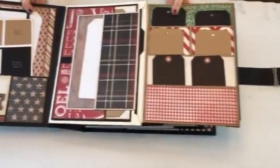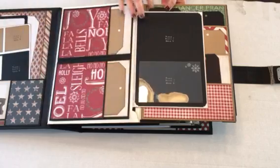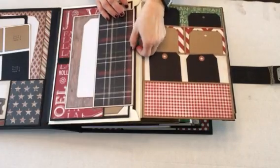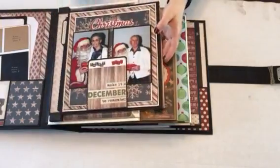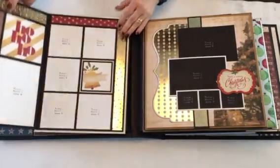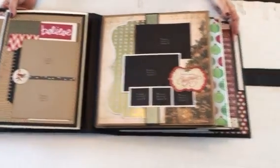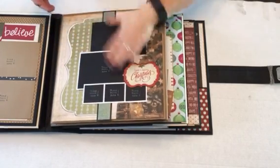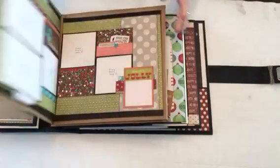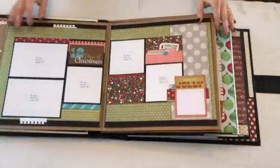And then this flips this way. These are all constructed the same — the small envelopes are built the same, and then the large envelopes are also the same. I have a large photomat here. And then this flips this way. We have pages here. I love this one — the only thing with glitter paper is you get glitter all over the place. This is another one of my favorites. Lots of room for photos.